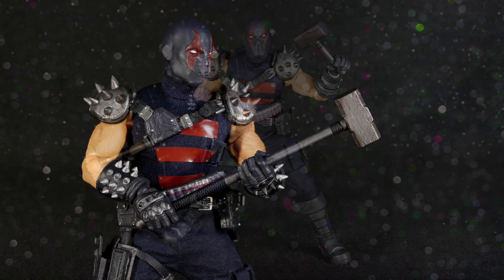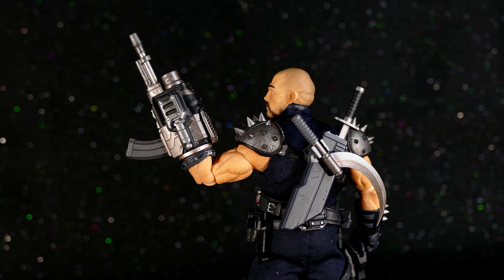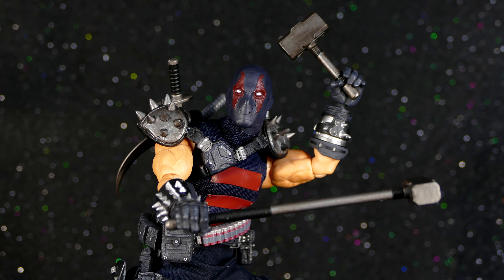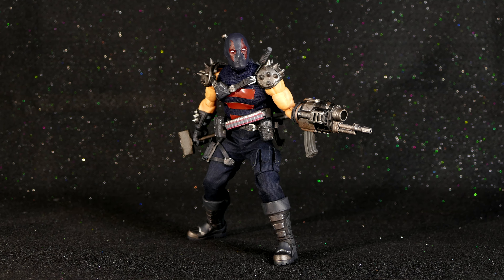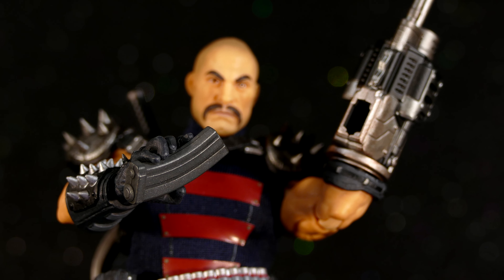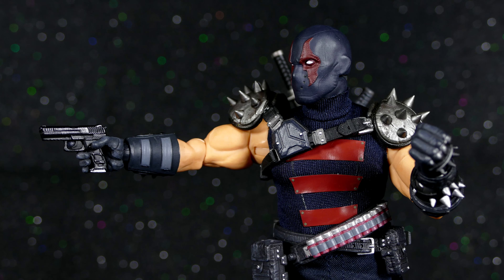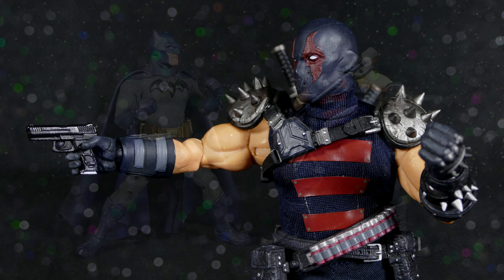I feel like overall he does have a pretty good range of motion — average par for the course for Mezco One:12 Collective. We all know that if you're looking for super articulated figures, Mezco figures aren't it, but we don't buy these figures because they're super articulated. We buy them because they're a good mix of style, articulation, quality, and accessory count. Articulation is a big factor for me, but it is not the defining factor. And clearly, by now you've figured out that I actually really like this guy.